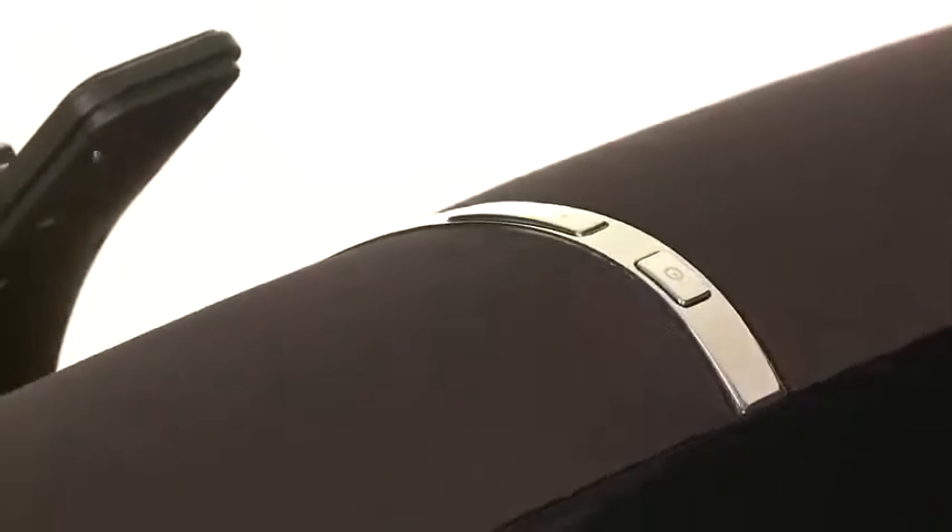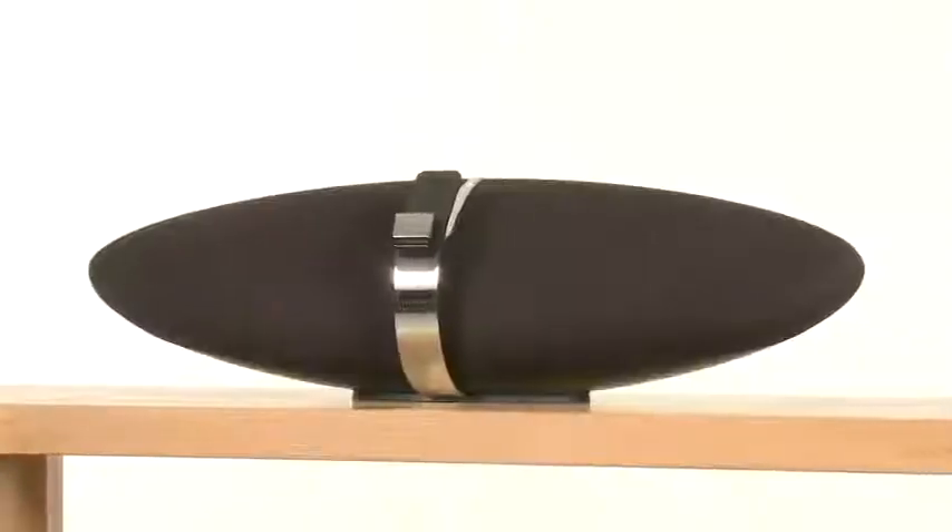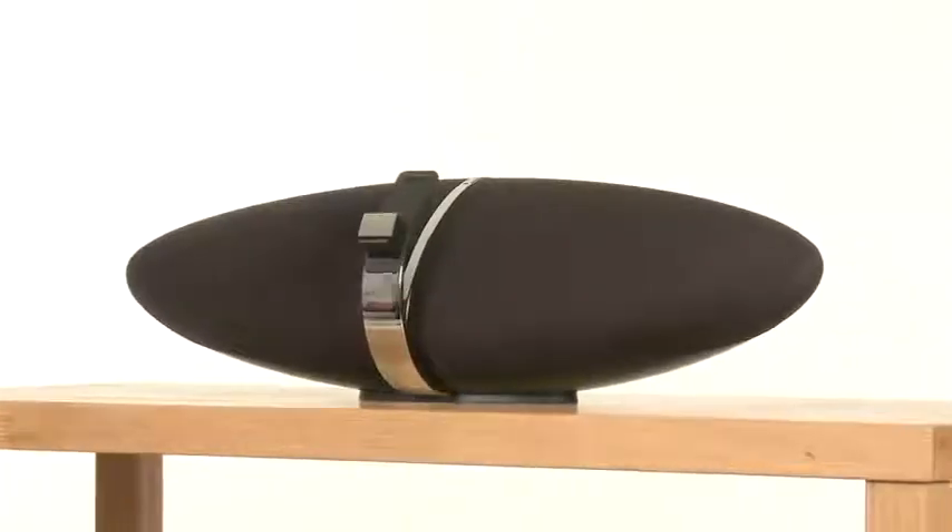The first thing to hit you is the bass. There's a decent sense of weight and impressive depth, but it sounds tight and sharply defined too. Crank up the volume to party-inducing levels and it doesn't bottom out or distort. The Zeppelin Air has got an impressive sense of timing, detail and delicate dynamics too.